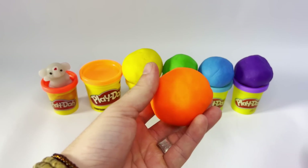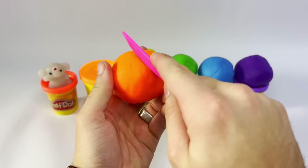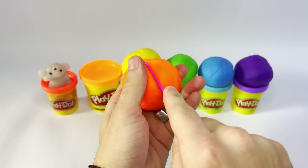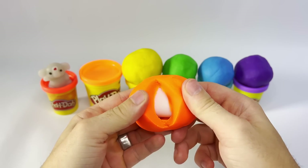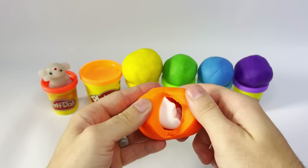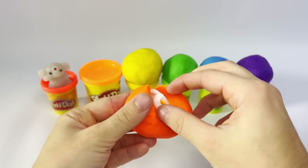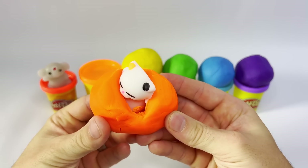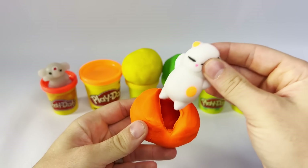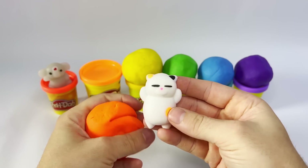I bet something huge is going to be in here. Let's see what it is. Whoa, let's see. It's white. Look at this. It's a cat, guys! Look at that. How cool is that? Meow. Hello, kitty. What are you doing in the orange Play-Doh? You're so crazy.